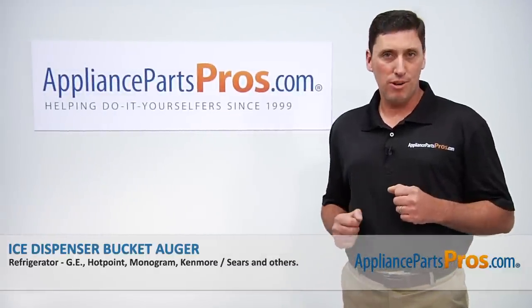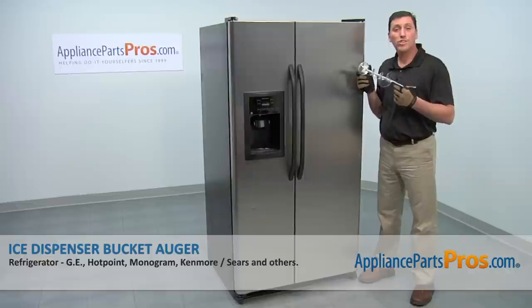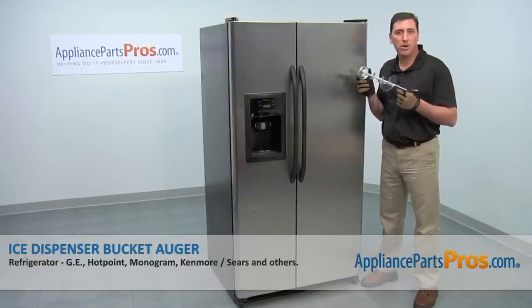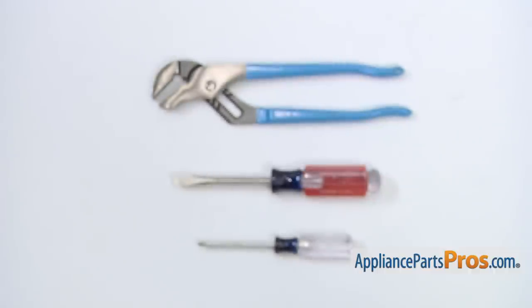Hi, I'm John with AppliancePartsPros.com. Today we're going to be showing you how to repair your appliance. We're going to show you how to install a new ice dispenser bucket auger for a GE refrigerator. It's a really easy job that only requires a small Phillips head screwdriver, a medium-sized flathead screwdriver, a pair of pliers, and a few minutes of your time.